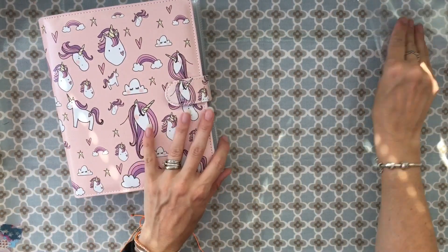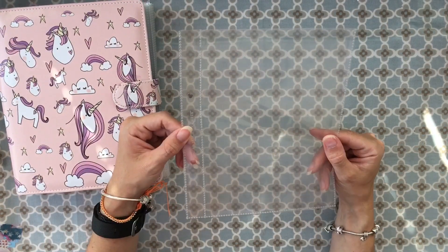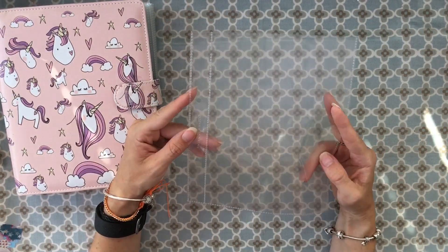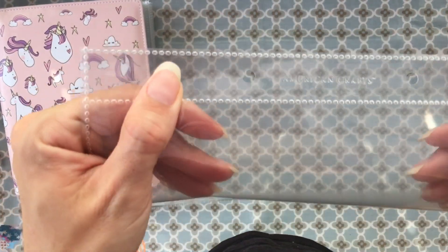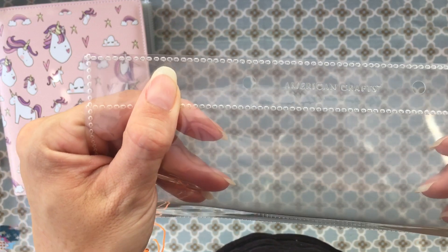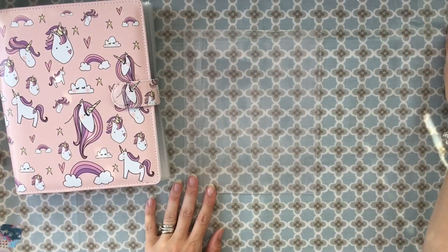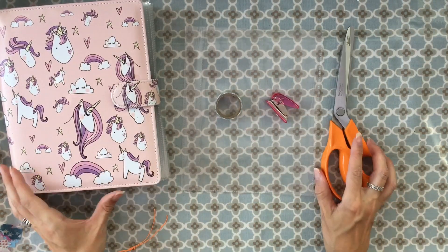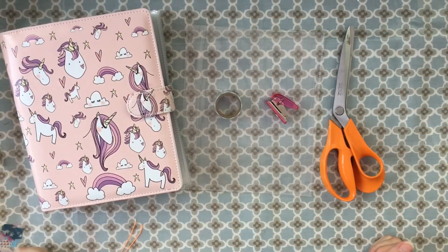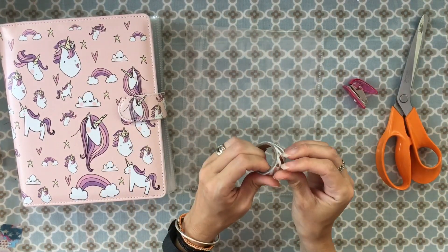I'm going to show you what I use — these are page protectors for a scrapbook album. This particular one is American Crafts, but you can use any; you could even use A5 ring binder pockets. The particular size I'm using is a 6 by 8 page protector. I have quite a few of them because I'd like to do scrapbooking as well, so I've used some of my leftover ones.